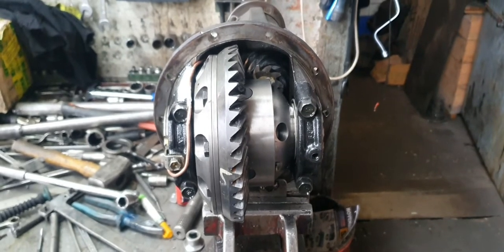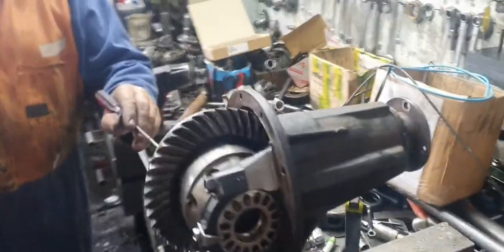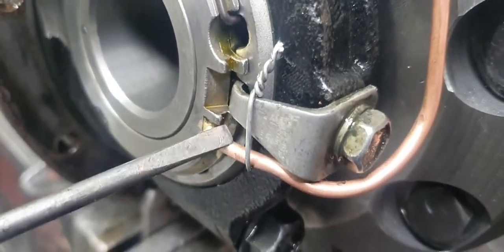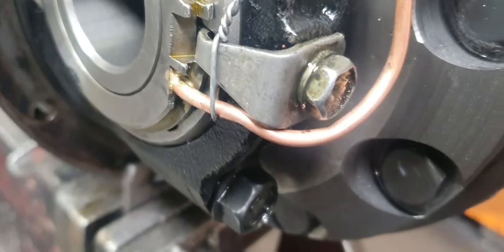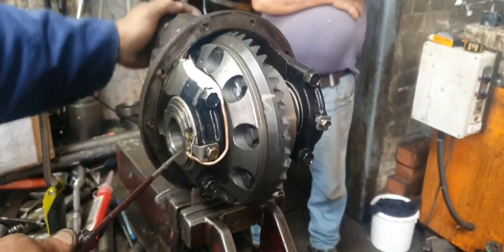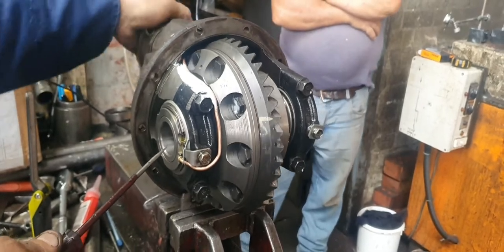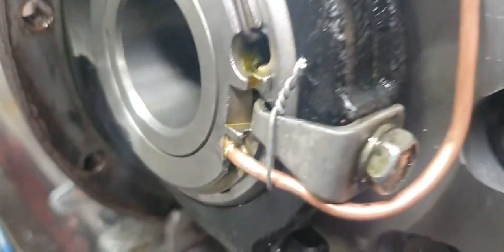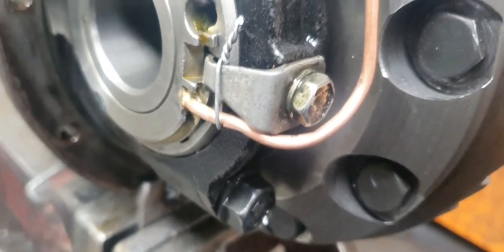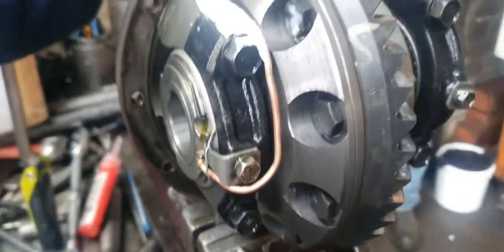I'll stop this now. That wire will stop this from going back and forth and disturbing that line. It's called 'Cobb and Co' — when you're up the country you get a bit of wire and you Cobb and Co your trailer back together when you break down.